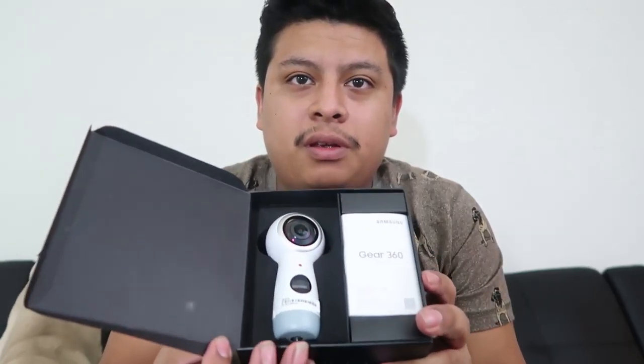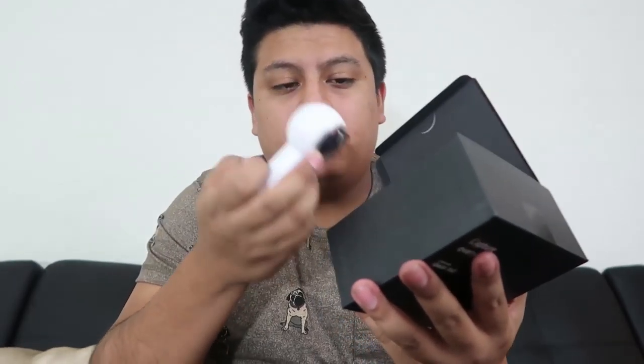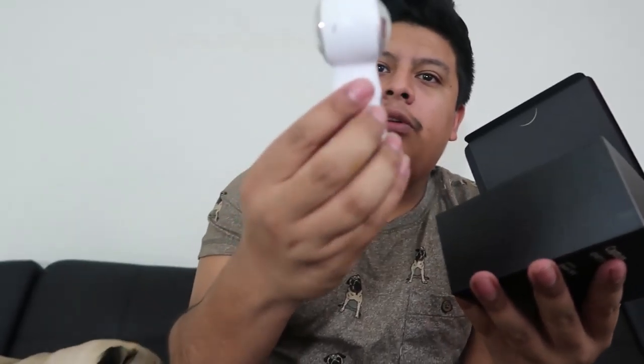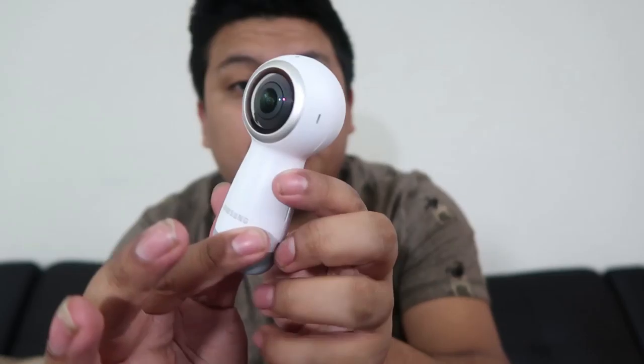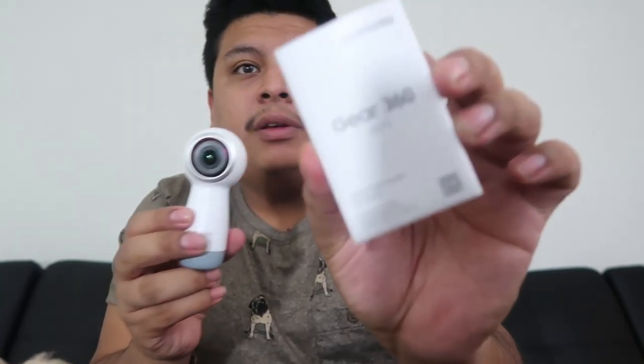Okay, going back to the Gear 360 unboxing. Here we have it — wow, it's heavier than I thought it was gonna be. It's pretty nice, it's pretty cool. This is the little camera and it has a double side because it does that 360 view. You just place it down and it does a 360 recording.